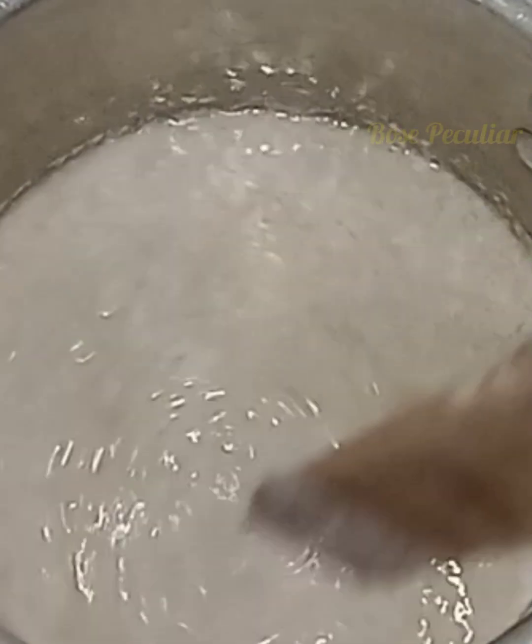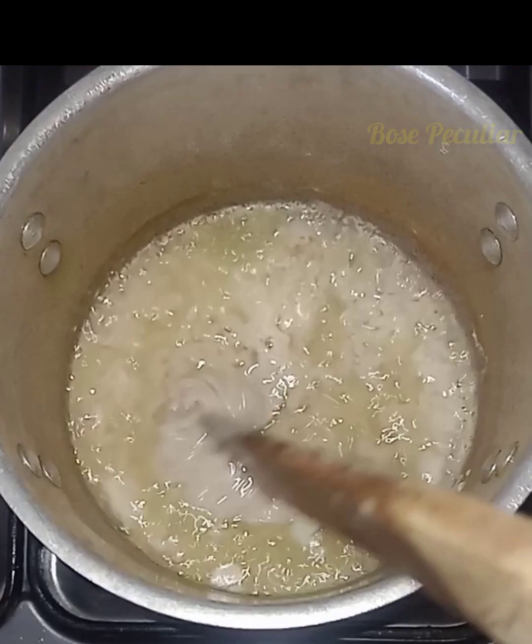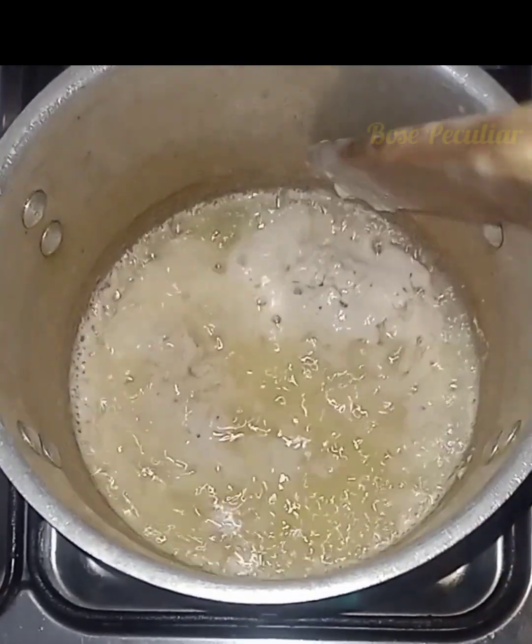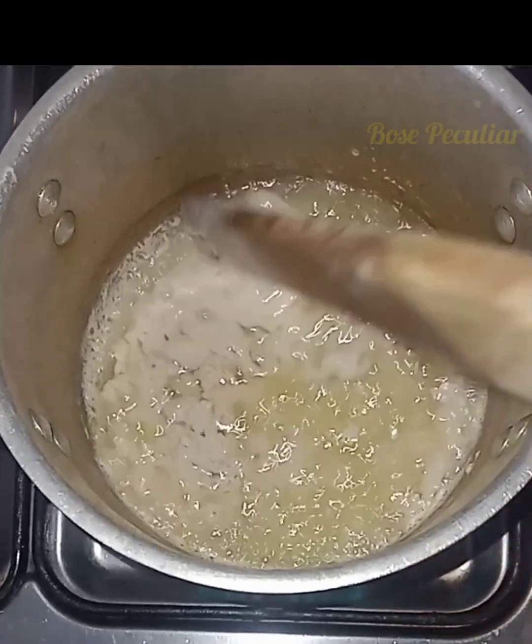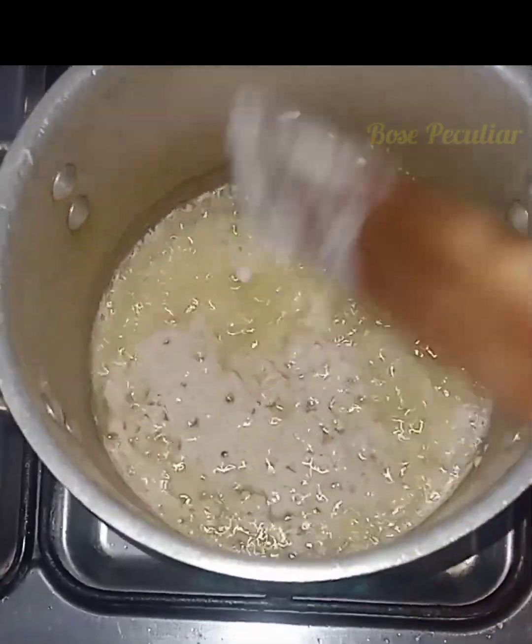We are going to be patient at this time because it takes time. Boil over very low heat. You can stir so that it will not stick, but there's no way you do it that it will not stick to the bottom of the pot.